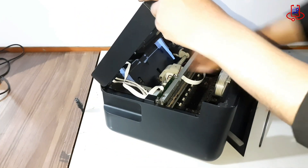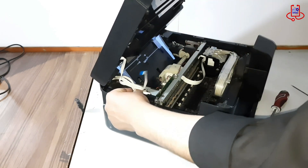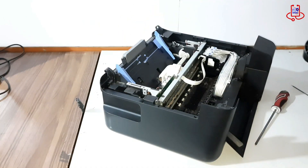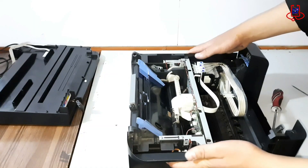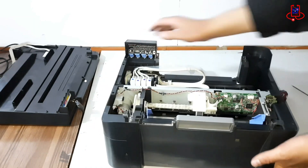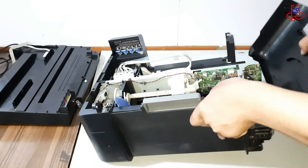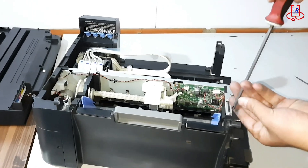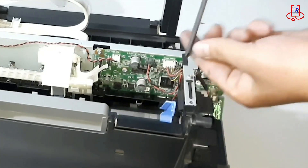Next, lift the scanner unit carefully and disconnect its cables from the main board. Once the cables are detached, remove the scanner completely. Now, remove the metal cover that secures the main board in place.